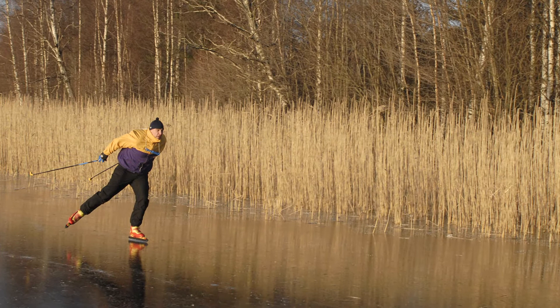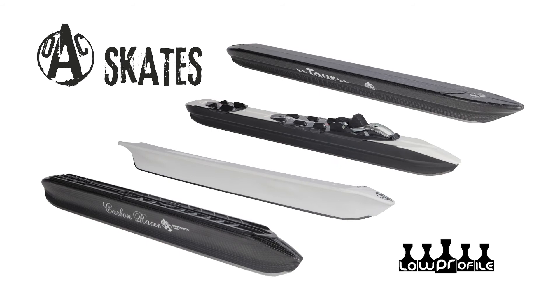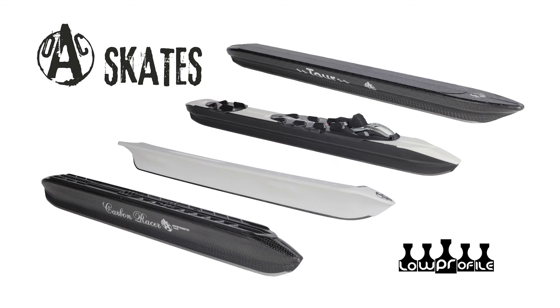And trekking shoe bindings. OAC is specialized in manufacturing Nordic skates with new designs and features, using new materials and technology. Since the beginning, we had a target to produce our goods in Europe. All our skates are designed and manufactured in Finland. For more information, visit www.oac.fi.